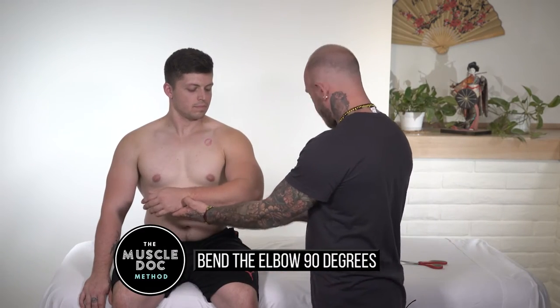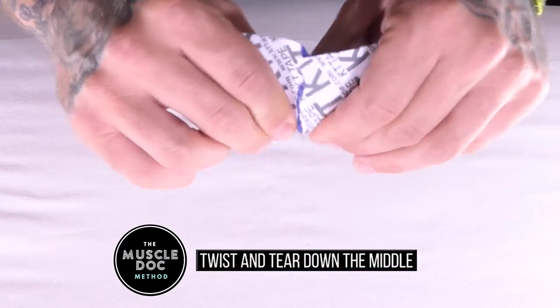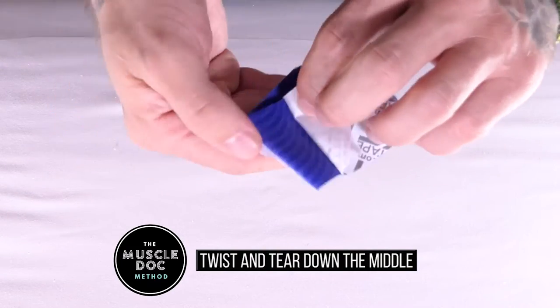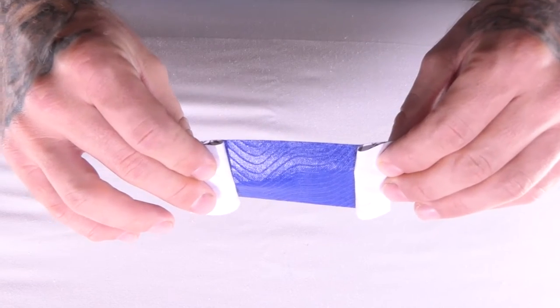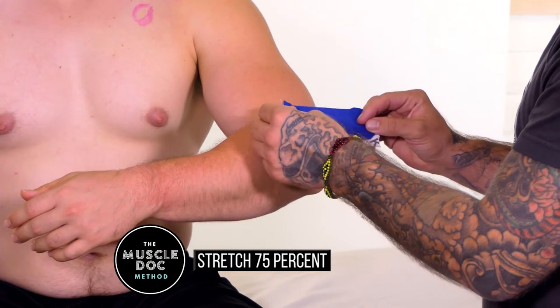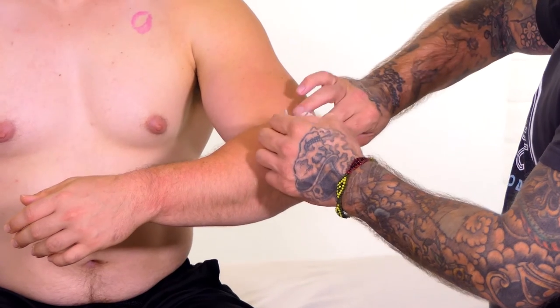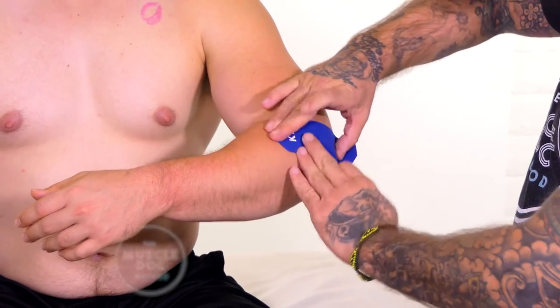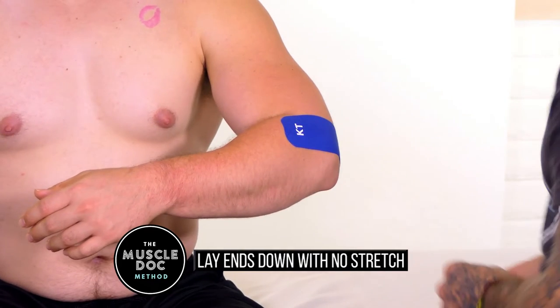Bend the elbow to 90 degrees. Using a half strip, twist and tear the backing paper down the middle. Remove the backing paper and leave the ends to hold. Stretch the tape to 75 percent and apply parallel to the lower arm to cover the most intense point of pain. Remove the remaining backing paper and lie each end down with no stretch.